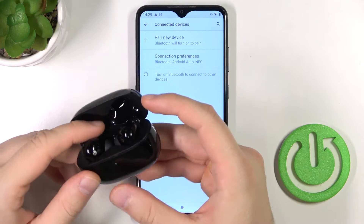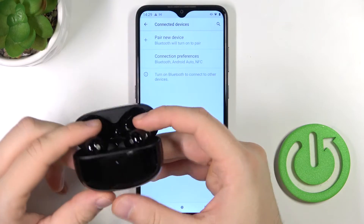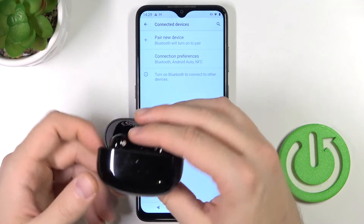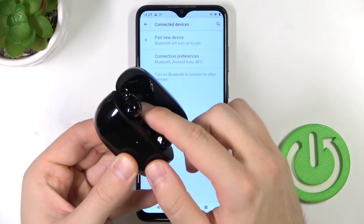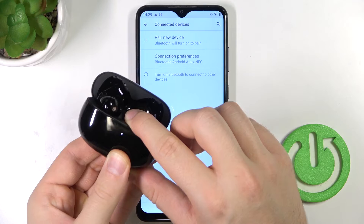Right now you have to grab the box with the case and make sure the earbuds are inside and that the device is charged. At the bottom you can find the charging input for the cable. If everything is fine, you have to use the back button.